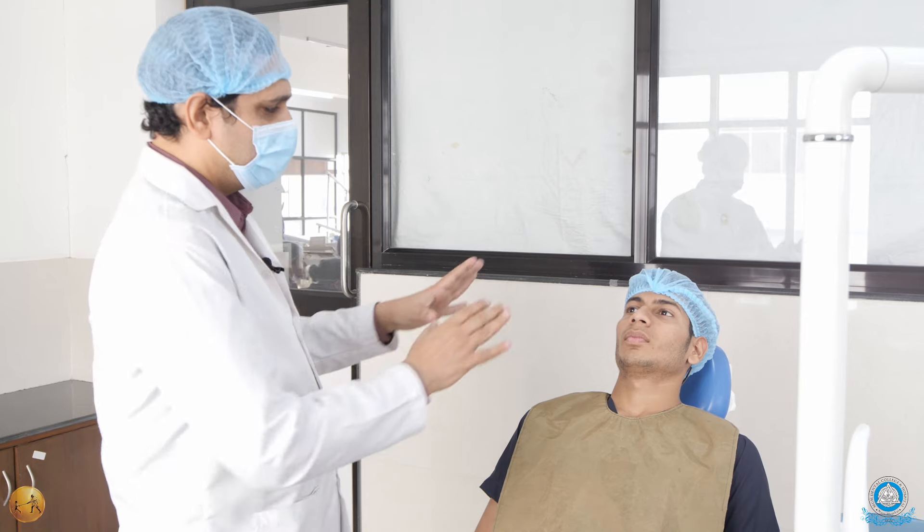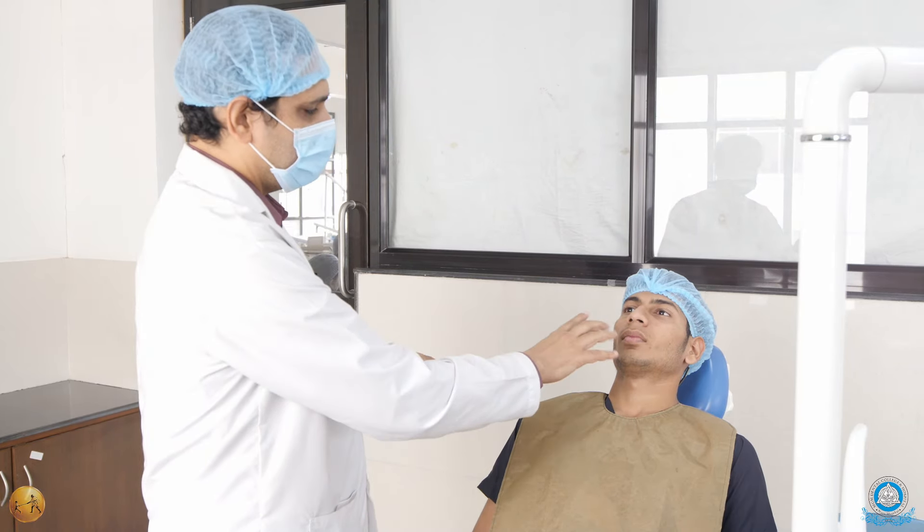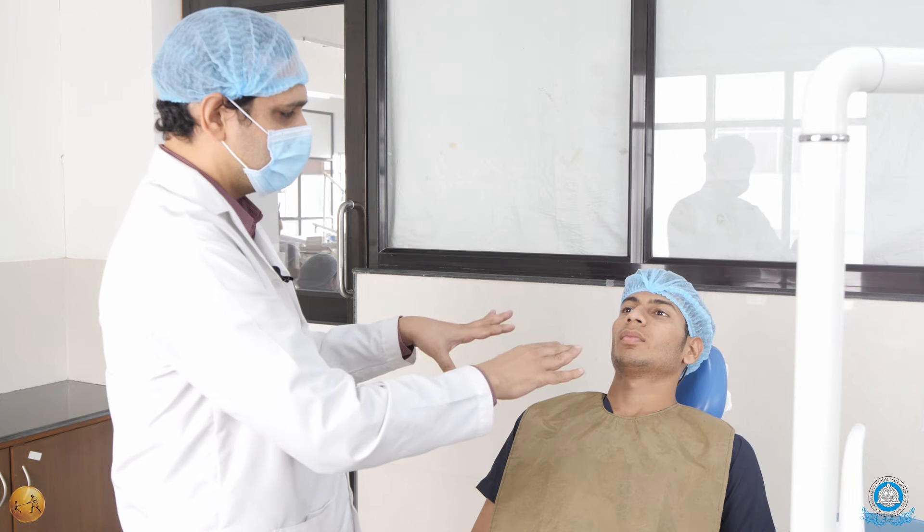In the last video we talked about the patient position, now we are talking about the operator position. It is very easy to remember the operator position for all extractions — for the upper arch and for the lower arch, you can do from the eight o'clock position.